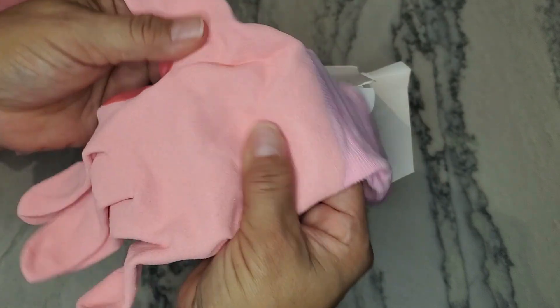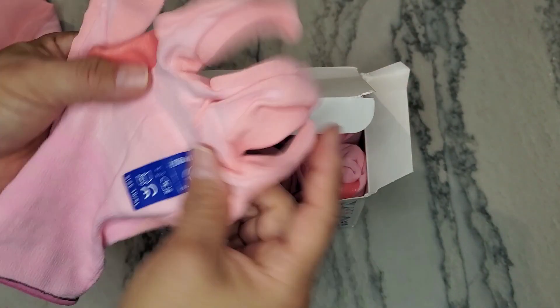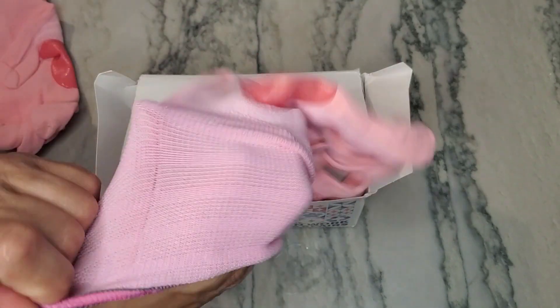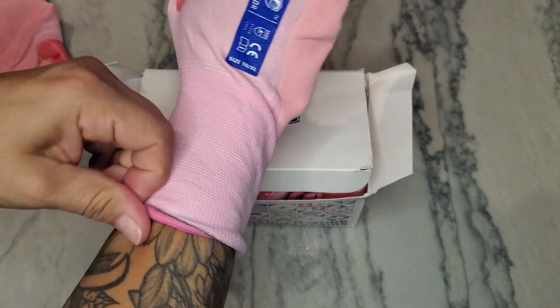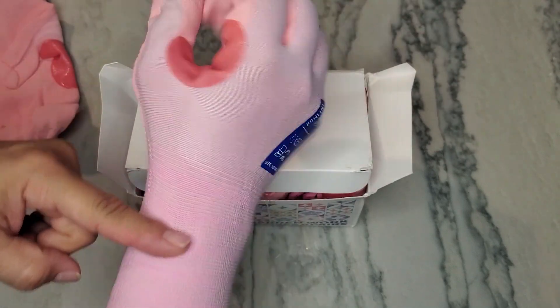They do have rubber here on the front and then material around the bottom as well as around the top of every single part of the hand. When you put them on, you can see how they have a taller wrist part rather than being really short like most gloves.